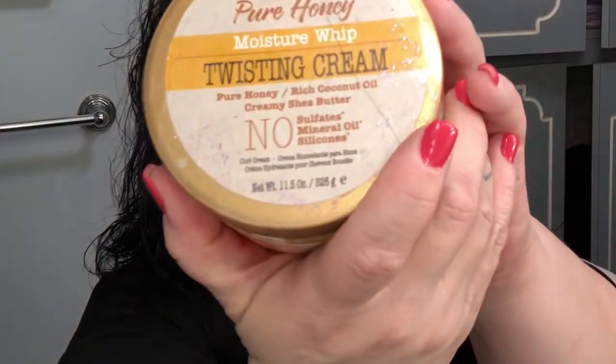Now I'm going to put my little styling moisture whip, which is pure honey, rich coconut oil and creamy shade butter. This is good stuff. I'm going to put a little in my hair. I'm going to blow dry my hair and we will see the end results. Just stay right there.